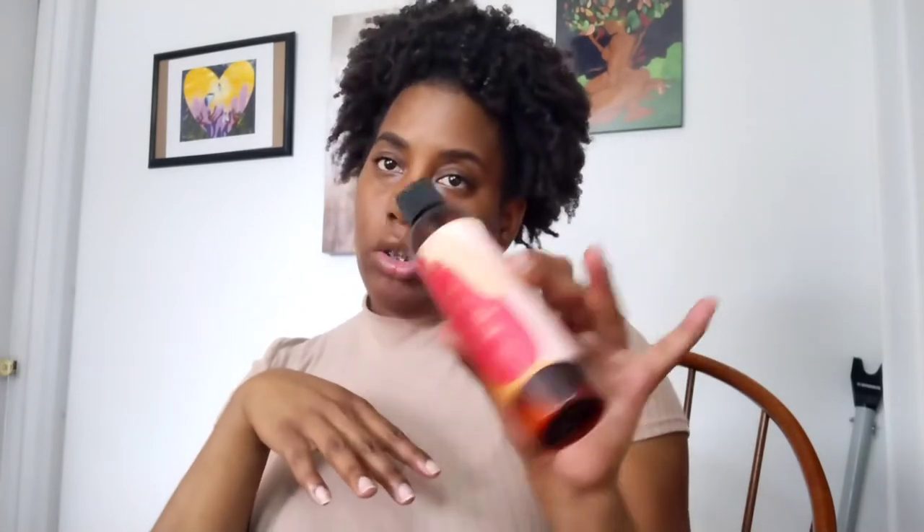Starting bag two — first product is the As I Am Restore and Repair Jamaican Black Castor Oil Leave-In Conditioner. I don't think I've had any issues with the As I Am line at all. My hair felt moisturized, not dry, and it helped before applying a styler. I would definitely get this again.